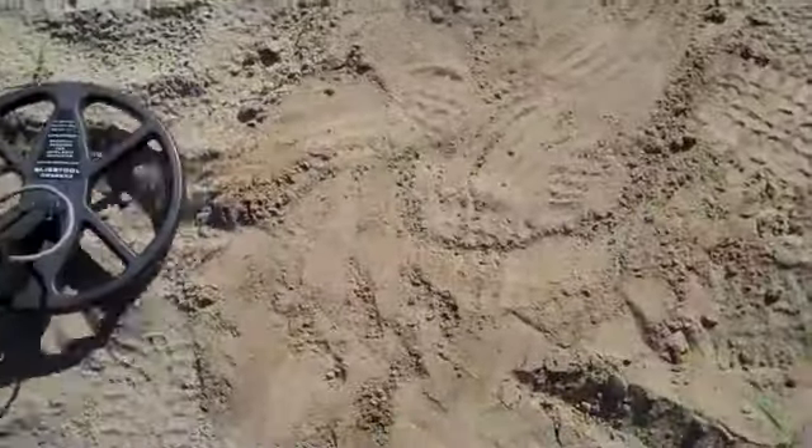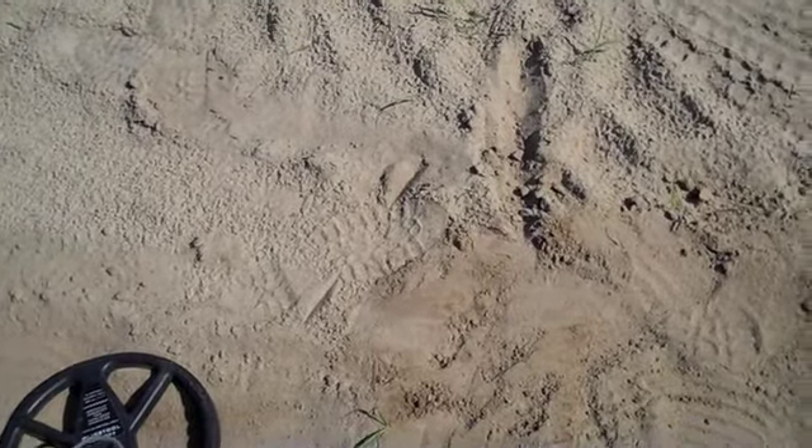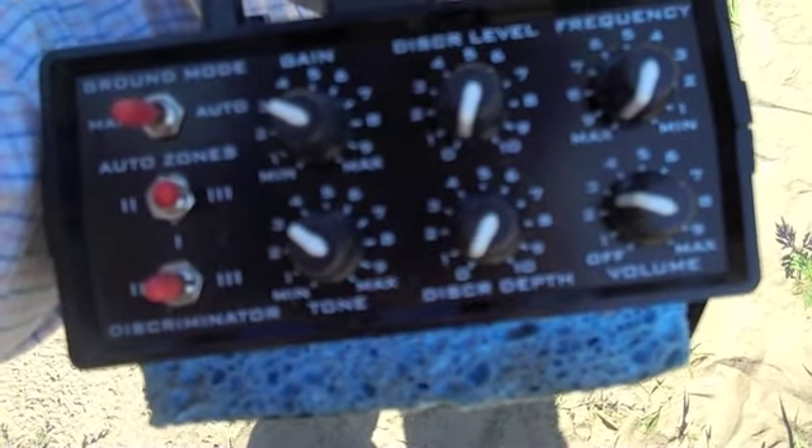Threshold at about six, we're in all metal — 17 and a half inches down, but it's there. Okay, we'll switch into discriminator zone two — getting it. Gain at three, no disc level, no disc depth, zone one, threshold at a little lower than six.